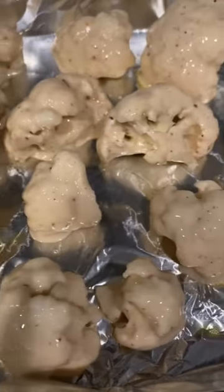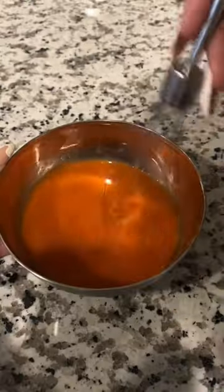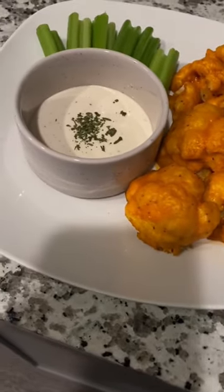Set your oven to 450. Bake them for about 20 minutes or until crispy. To make your buffalo sauce, you add hot sauce and a little butter. Toss the cauliflower and put them back in the oven for about two minutes to let the sauce set.